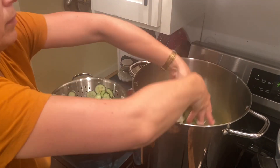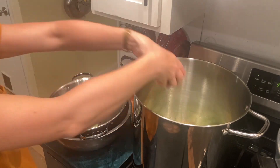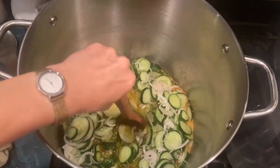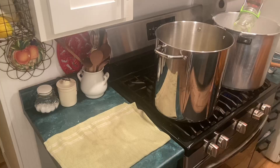This sugar, vinegar, and spices mixture has come to a boil, so I'm going to add these cucumbers and then bring it back to a boil. Since this is going to be hot, I have my canning jars in the canner heating up as well, so that everything will be pretty close to the same temperature and the glass won't be breaking.